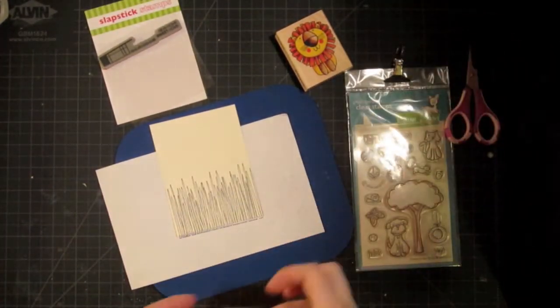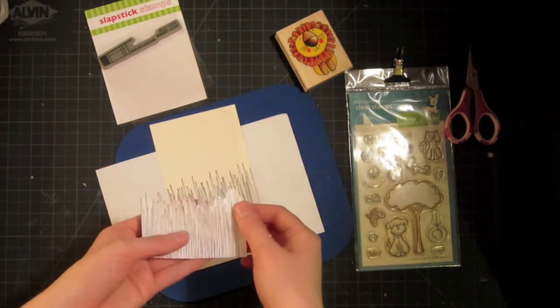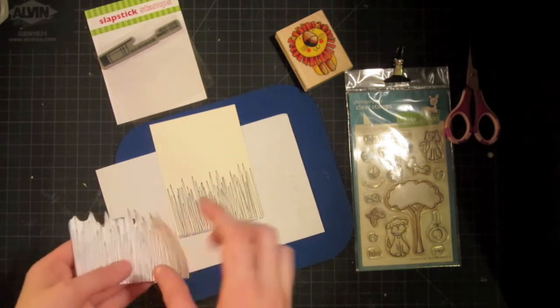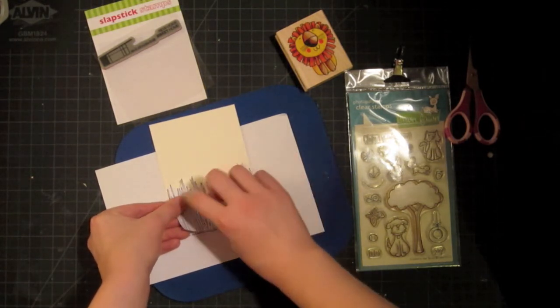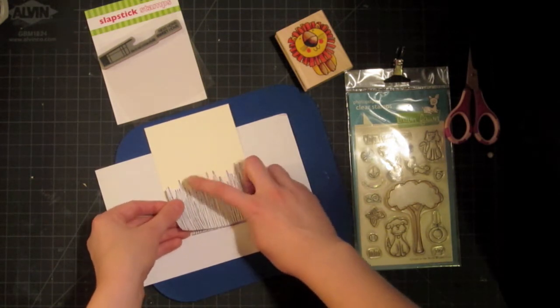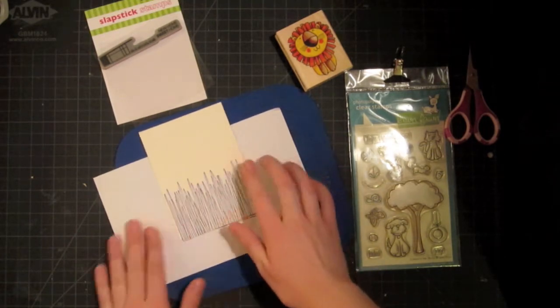Now that I have my grass down, I can go ahead and put this mask over it. I've stamped this on a piece of masking paper — this is from Judykins called Eclipse Masking Paper, and my sweet friend Marie sent this to me to give it a try. So far it seems pretty easy to work with, but it's kind of thin, so I'm not sure if that's a good thing or bad thing right now.